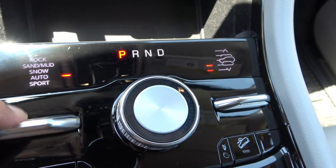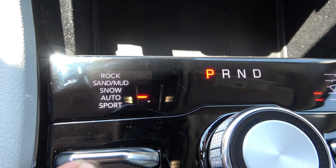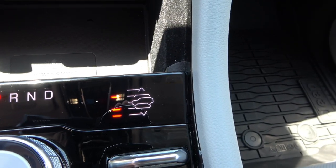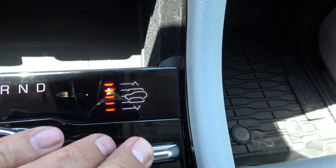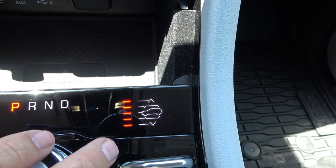Yeah, this is rated at 7,200 pounds towing, but we're only towing around 3,000 because we don't have a brake controller. The front edge of your seat — does it feel like right here in the front? Yeah, like a recliner. It's also got massaging seats.